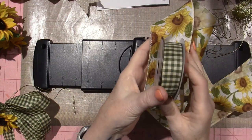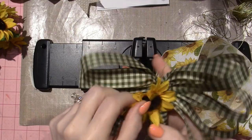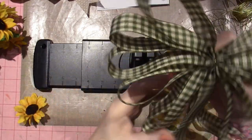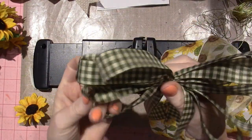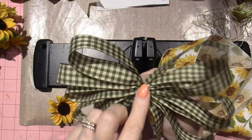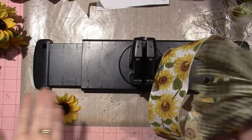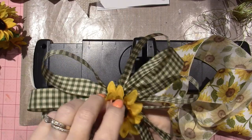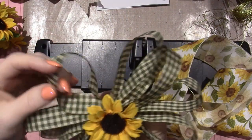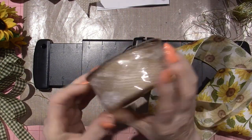I'm going to undo the first bow and use this wired ribbon paired with this other wired ribbon to make a double-decker bow. I made a bow with the non-wired one right here — it's decent, five loops on each side — but there's definitely a finesse to this. I also watched YouTube videos from years ago before bow makers even existed, and that kind of inspired me.